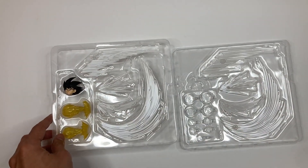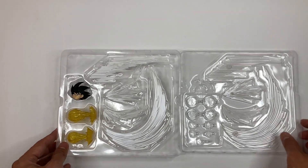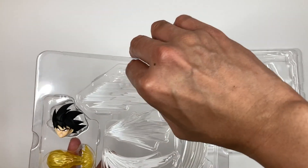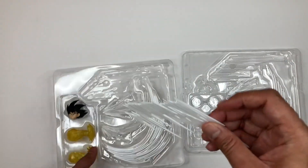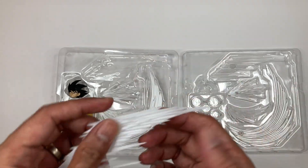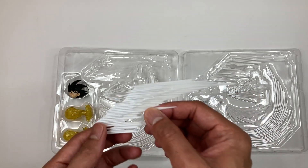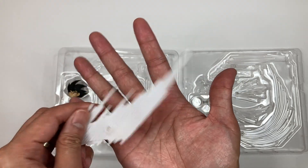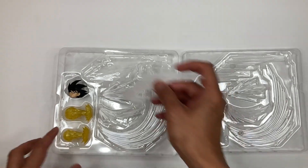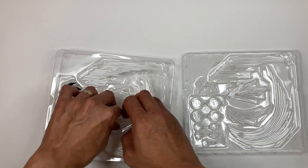And then you have FX pieces — punch and kick FX pieces. These two are for punches and these are for kicks. These are super sharp or pointy, so be careful when handling them because they could pierce your skin. I almost got into an accident with one going into my nails, and that's going to hurt. This is where you attach the joints — this is for the kick FX and these are for punch FX.